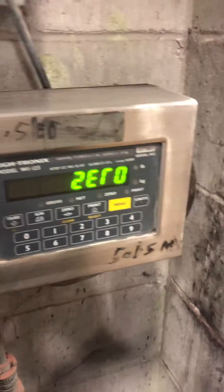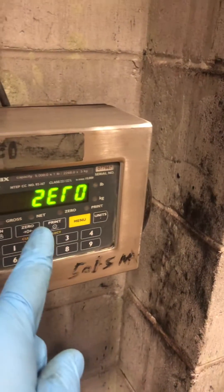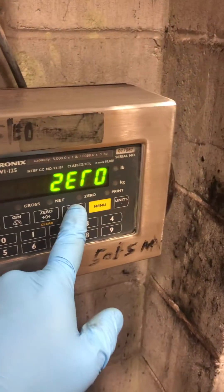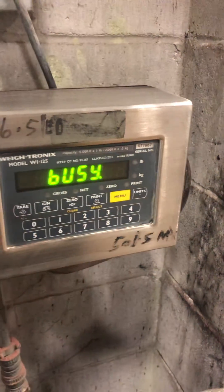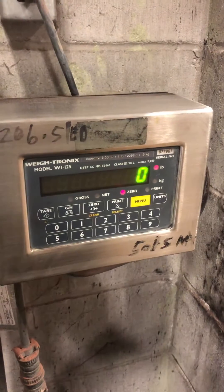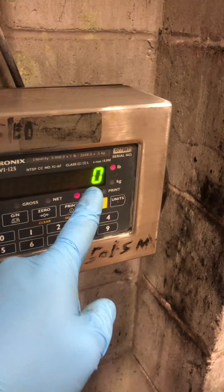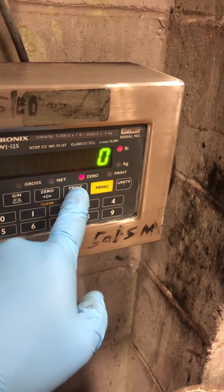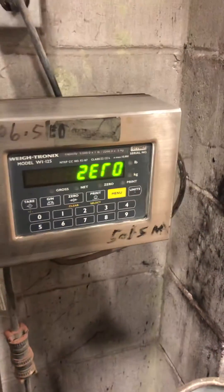It's going to say zero. Now right now, when you press select again, it's going to do a zero adjustment. Once you hit here, you're going to press enter or select to save that zero adjustment.